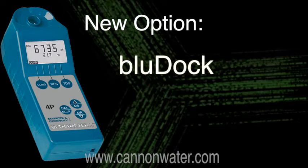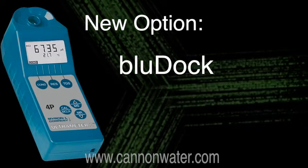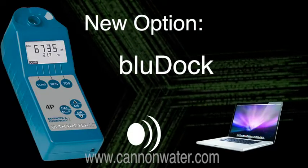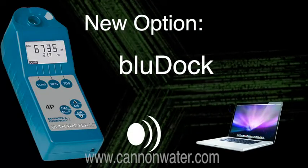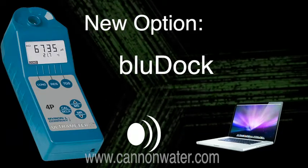The newest option for the 4P2 is BluDoc wireless capability. This means that the meter will store up to 100 readings and then transmit them wirelessly to your computer via Bluetooth technology. This will allow you to use the data for any type of reporting like spreadsheets or databases.